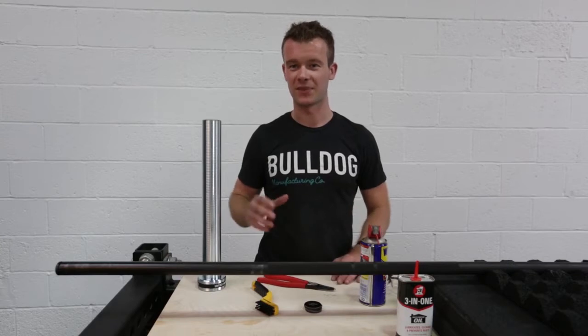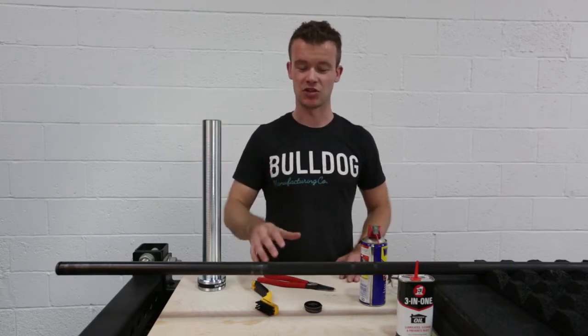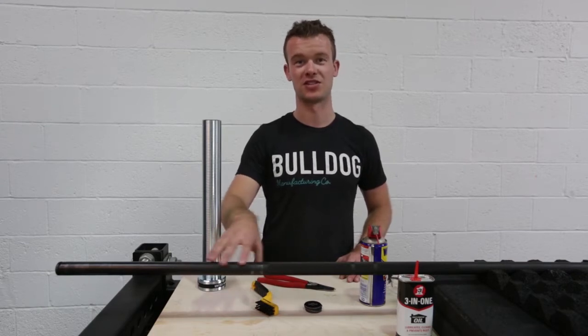So you've had your bar for six months to a year and you're finding that the rotation isn't as good as when you first purchased it. That's because you've had chalk and grime build up into the internal workings of the sleeve.